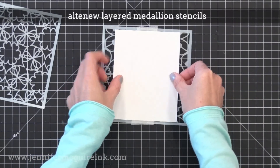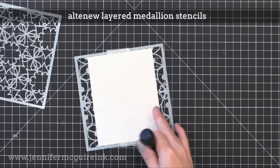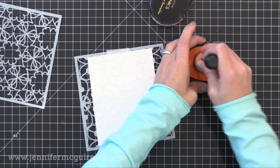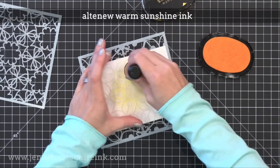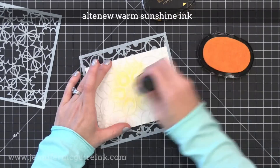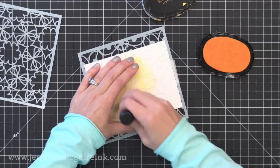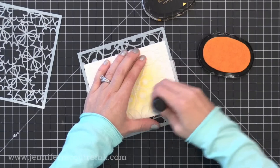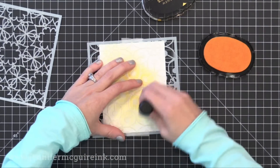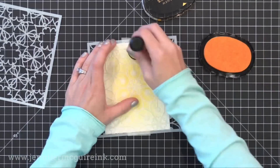I'm going to start by taping some Bristol smooth cardstock to the back of my stencil. I like to temporarily adhere it to the back of the stencil so it doesn't move. Now I'm using an ink blending tool with my Altenew dye inks to apply ink. You really can do ink blending or stenciling with any dye or pigment or hybrid ink that you may have. Try what you have — my guess is that it'll work.